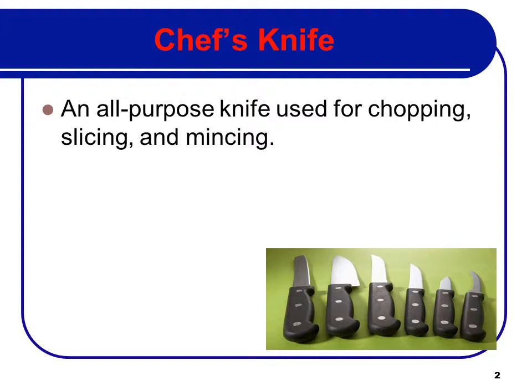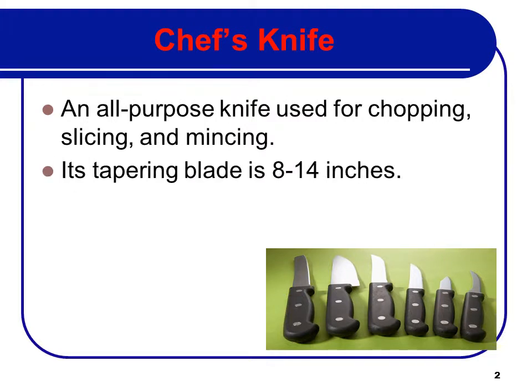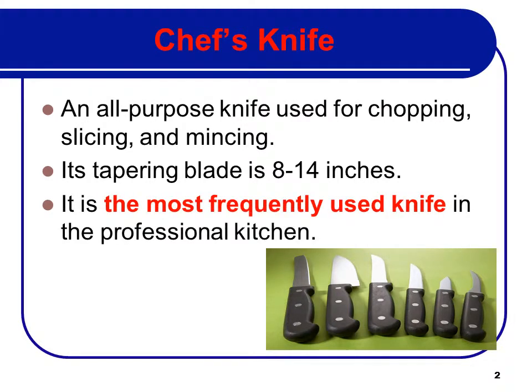The Chef's Knife is an all-purpose knife used for chopping, slicing, and mincing. The tapered blade is 8 to 14 inches long. It's the most frequently used knife in the professional kitchen.